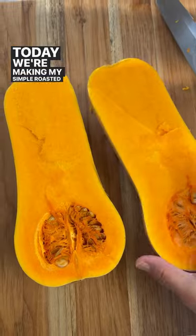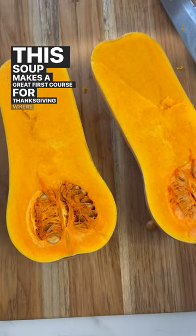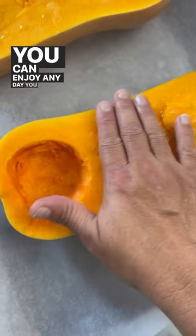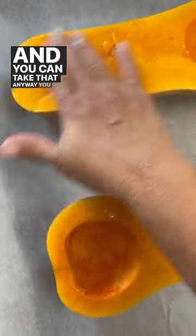Today we're making my simple roasted butternut squash soup. This soup makes a great first course for Thanksgiving, or you can enjoy it any day when you want something warm and delicious.